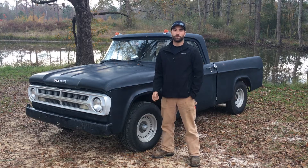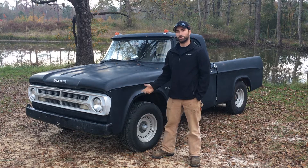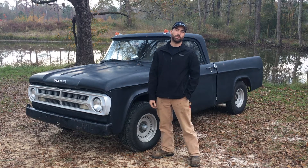Hey guys, it's Nick here. I just want to give you a little update on my 67 D100. As you can see, I've made a few changes to the truck in the past couple of months.